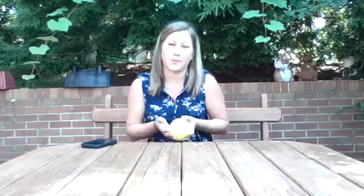That was so much fun. That's all I have for you for this lesson today. Go ahead and practice rolling your balls and rolling all kinds of anything you can find at home. Have fun.